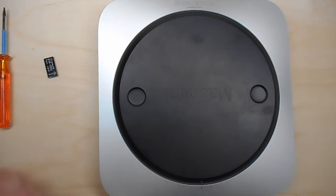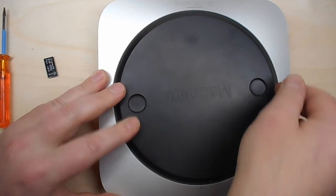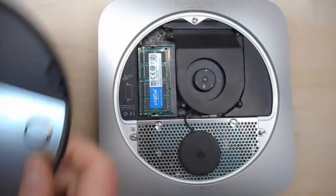Step one: take the cover off the bottom of the Mac, which you do by sliding and turning a little bit, and the cover comes out.